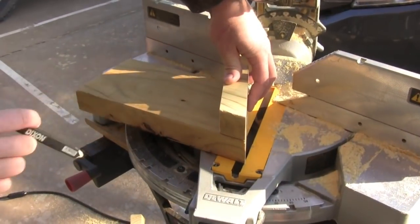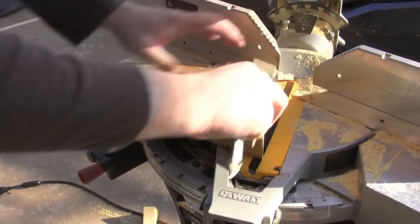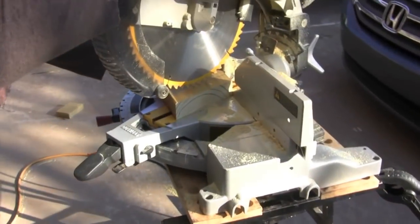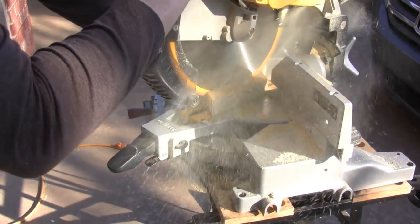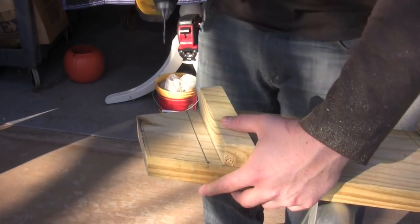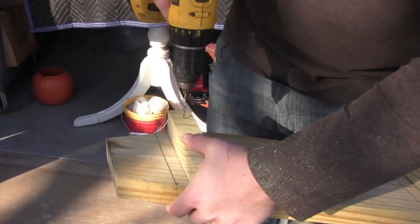I'm measuring my support pieces for the steps. That's the sample one I'm using, and I'm just going to cut these at 25 degree angles. I'm going to take the support piece for the step and drill a couple of pilot holes in it so it doesn't split the wood when I put my screws into it.